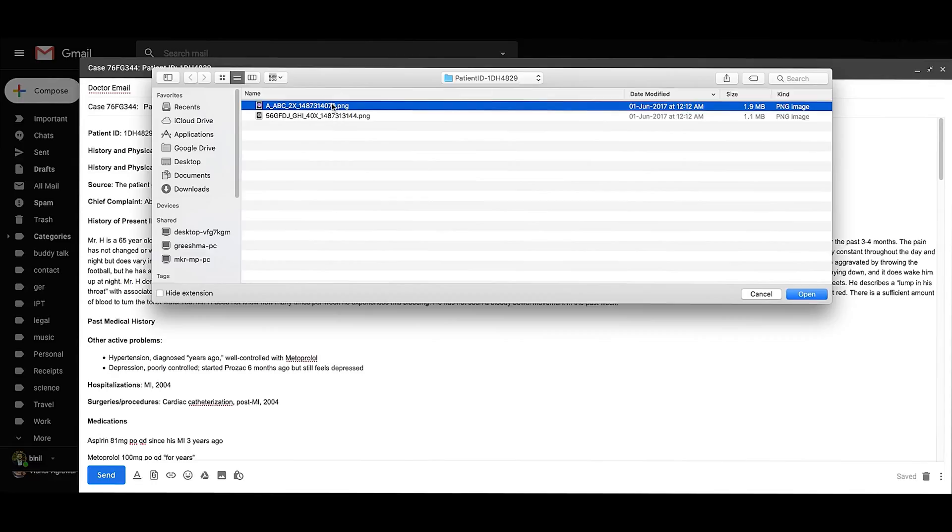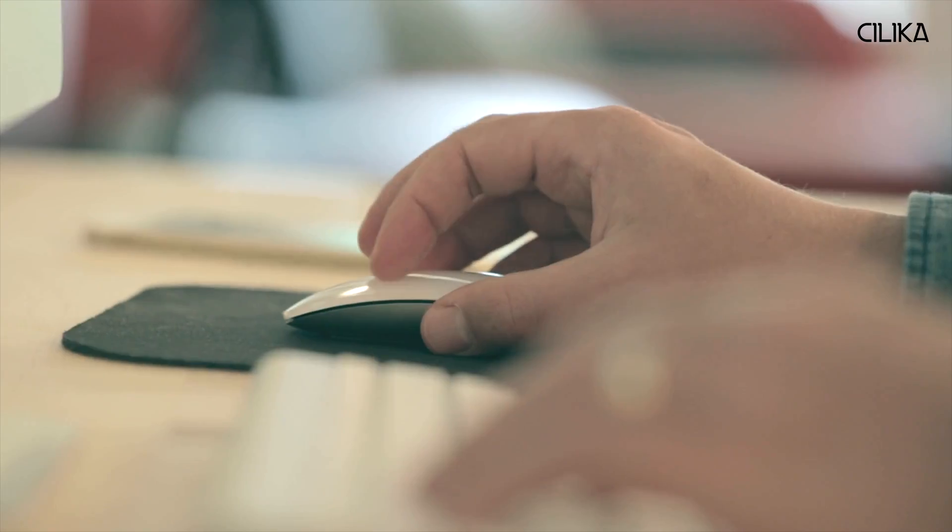The images can be transferred from the tablet via Bluetooth, Wi-Fi, USB cable, and email or other messaging apps and cloud-based applications.